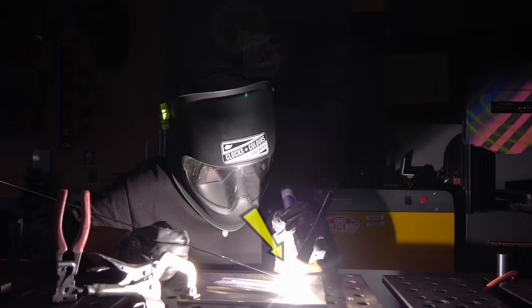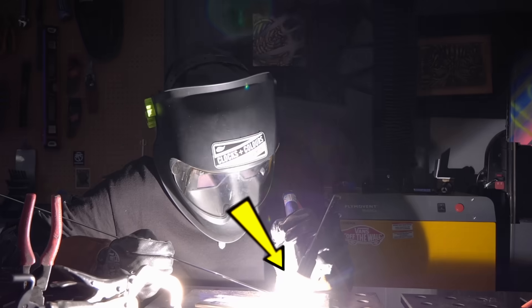When most people start welding, what they're focusing on is not dipping. What they do is they lock in on what they're doing in front of them and they give their tungsten the death stare, trying so hard to keep it out of the puddle and not dip. But despite all of that focus, what inevitably happens? That's right — they still dip.